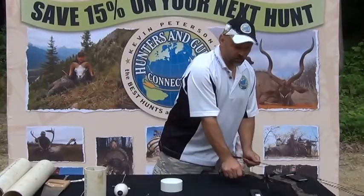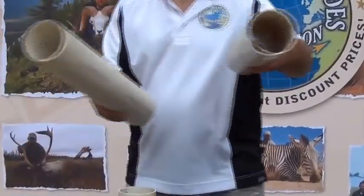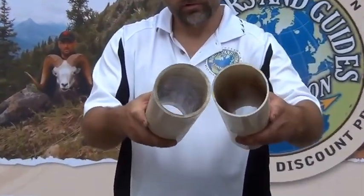Basically what we're doing is we're using a piece of CPVC — it's a sewer pipe, it's a thin wall pipe. You have two kinds: this is a CVC sewer pipe, and this is schedule 40. See how thick the difference is? You don't want the schedule 40, you want to be using the sewer pipe.